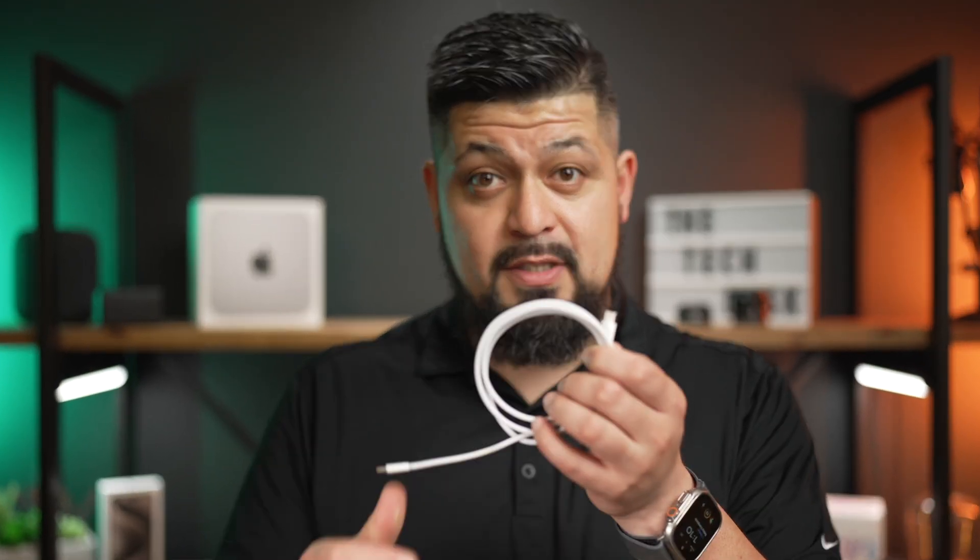Next up, let's talk about backing up to the Mac. Since the release of macOS Catalina in 2019, iTunes was discontinued. But no worries, you can still backup your iPhone to your Mac. This time around, we're going to need a cable — you might need a USB-A lightning cable, a USB-C to lightning cable, or even a USB-C to USB-C cable. For this demo, I'll be using the USB-C to lightning cable.